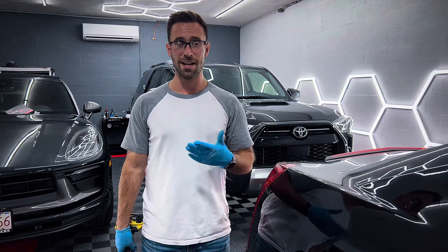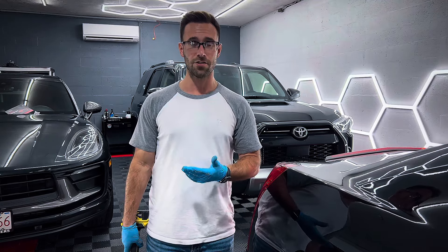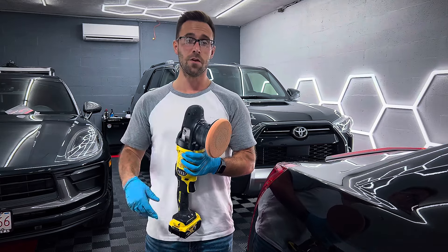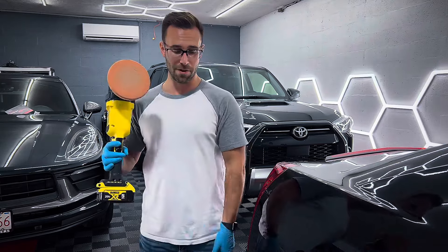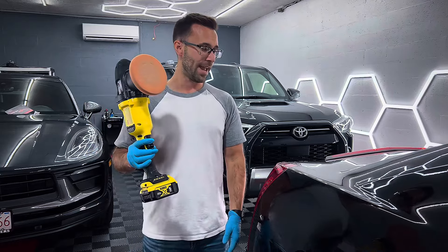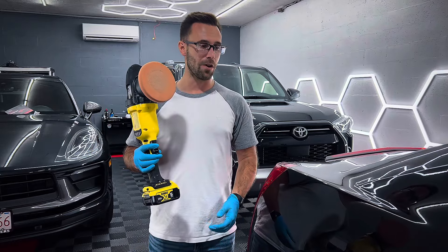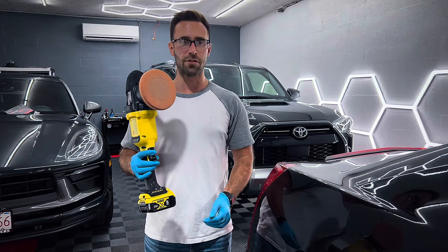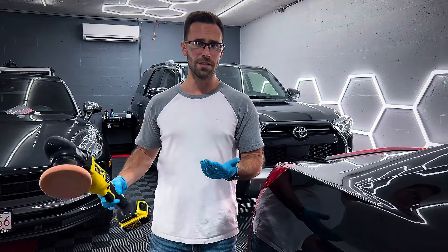Obviously not as fast and not as effective as a rotary polisher, but this thing really hammers down. It's an awesome tool for mobile detailing — you don't have to worry about having cords everywhere, and it packs a powerful punch very quickly, especially if you just want to bang out a couple scratches or scuff marks on a full detail package for a customer.